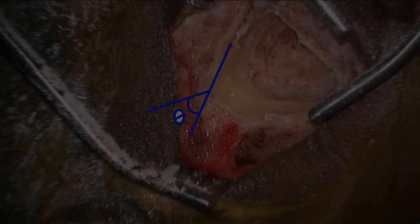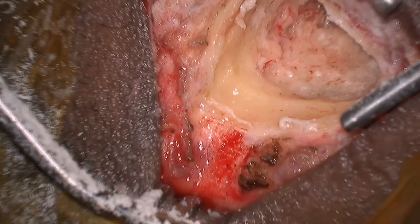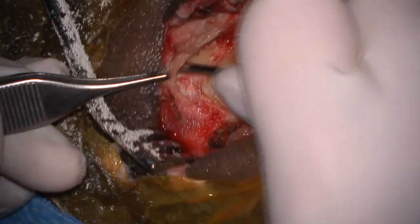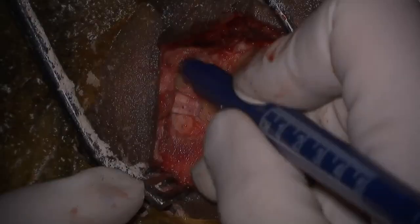The subperiosteal pocket is then made posterior and superior to the mastoidectomy cavity at an angle of approximately 45 degrees to the horizontal, as demonstrated by the symbol theta. It is important to make a tight pocket or else the implant is at risk of migration. The pocket size is confirmed with the silastic dummy of the implant receiver stimulator.